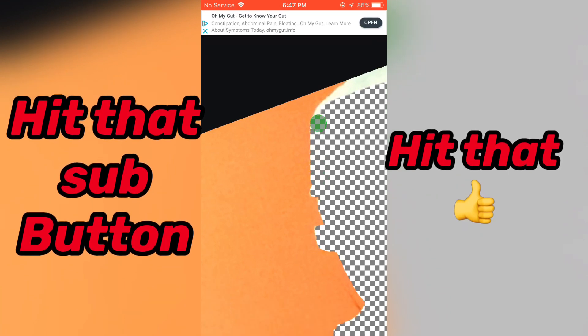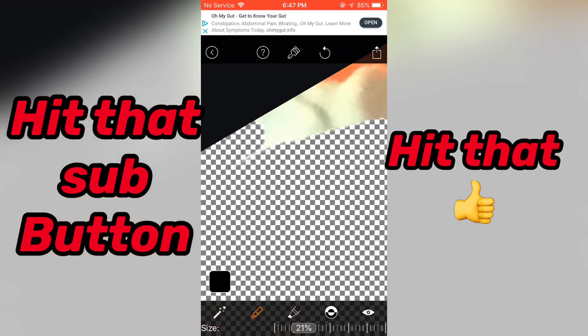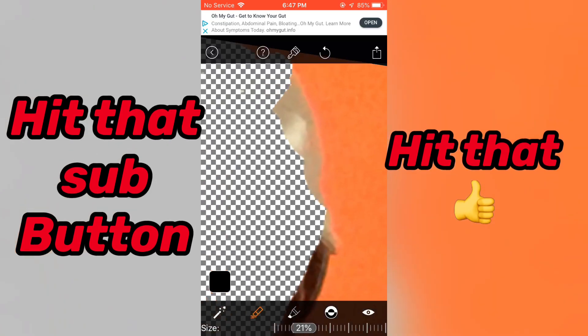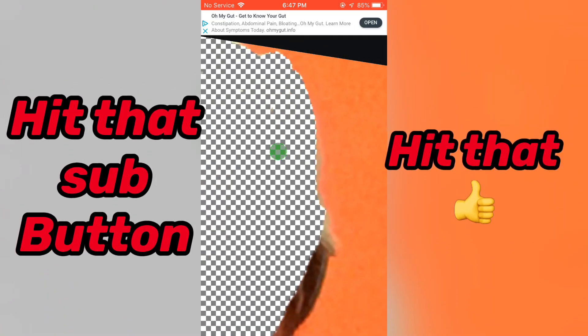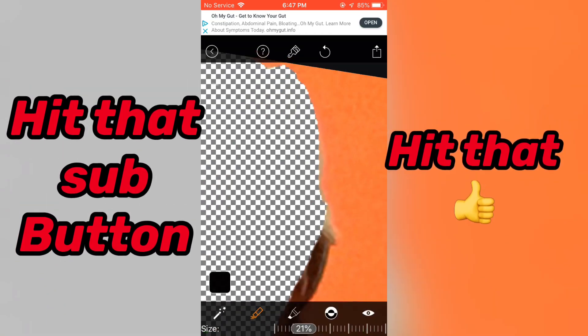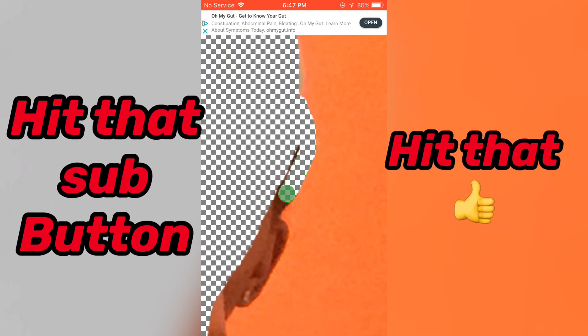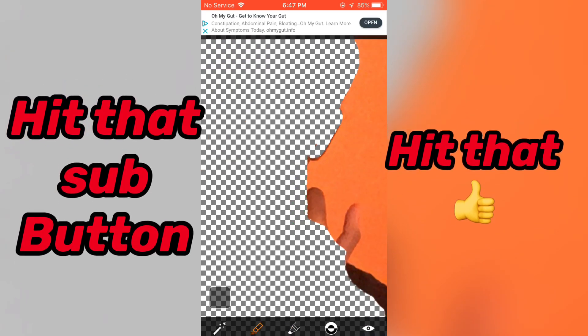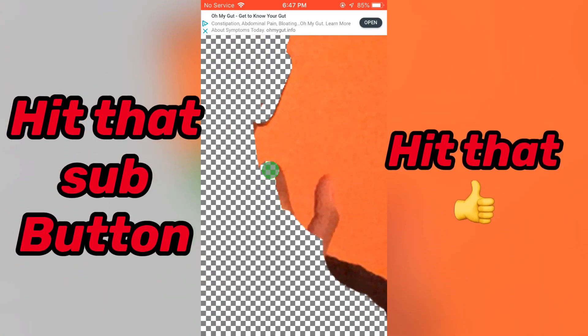Excuse my language by the way — I could have made this very child-friendly, but I curse, so that's just how that is. And I'm talking this whole entire time and I'm not gonna stop talking. No whack-ass music or silence — nope, I'm gonna give my commentary and do this. That's what the microphone for screen recording is for. Voiceovers.